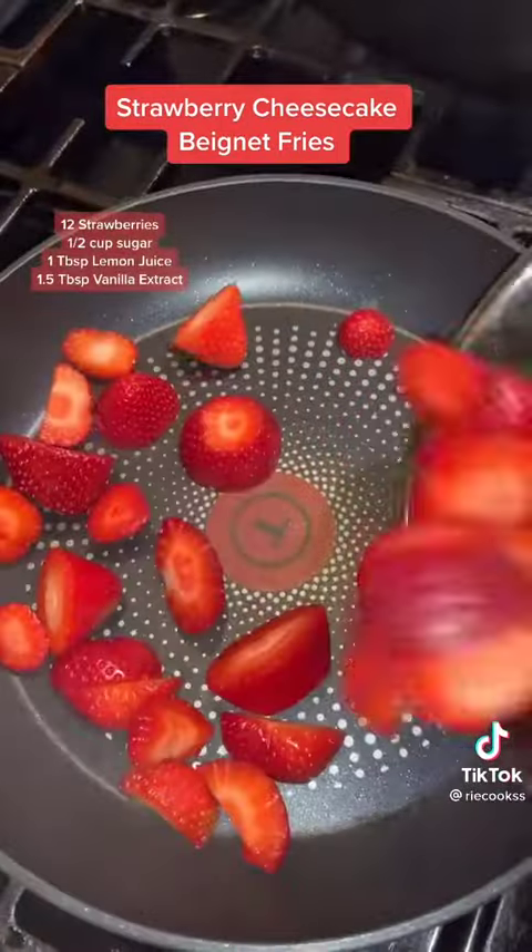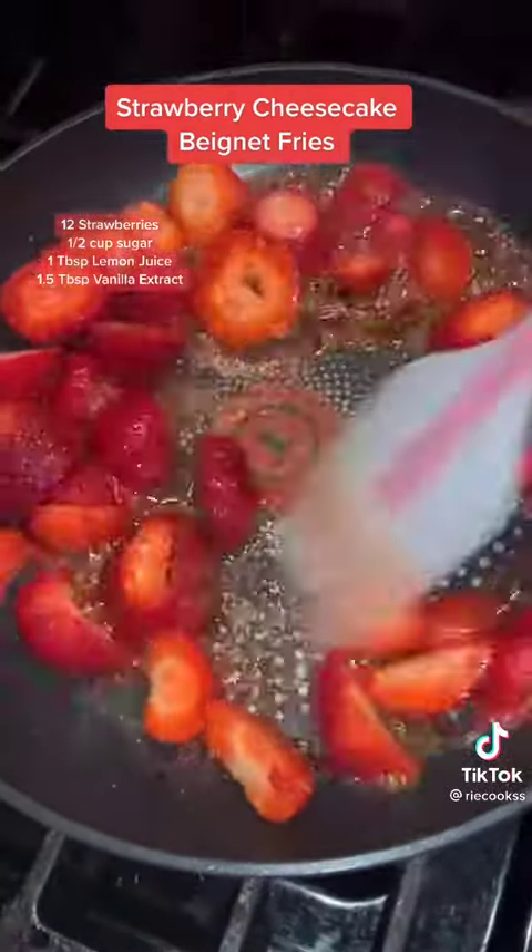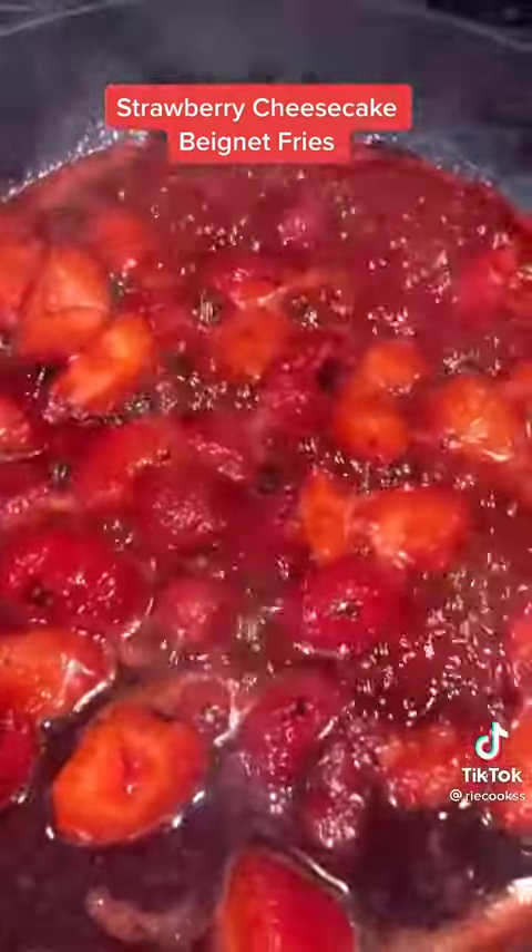Making the strawberry topping is super easy. Go ahead and cut up your strawberries, add them to a pan with some sugar, vanilla, and lemon juice, and let that simmer for about 10 to 15 minutes.